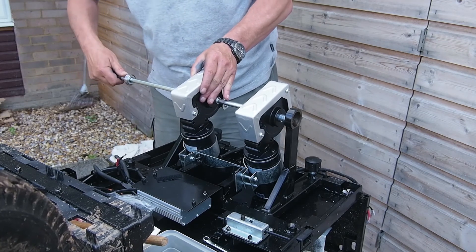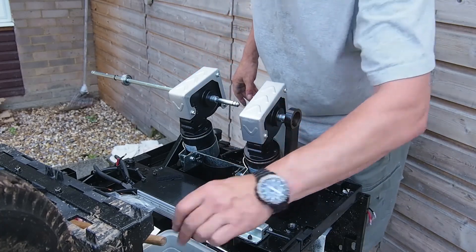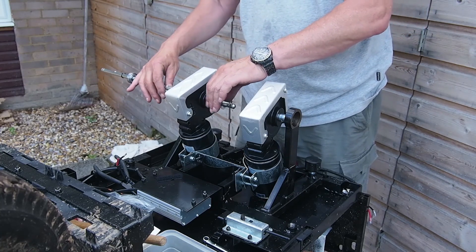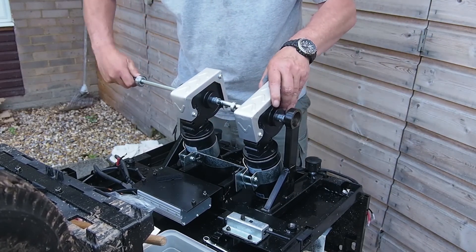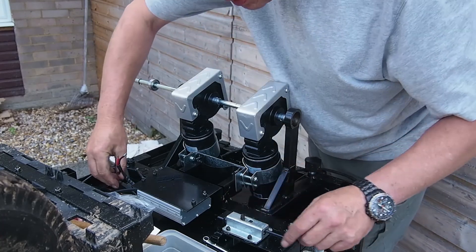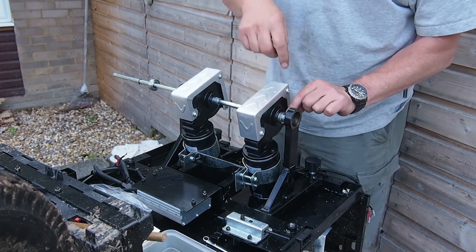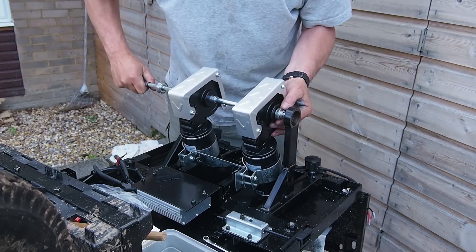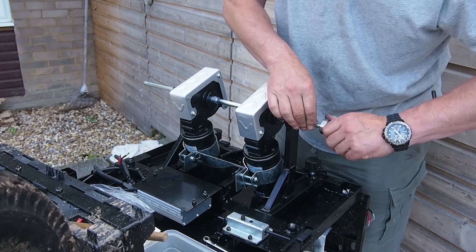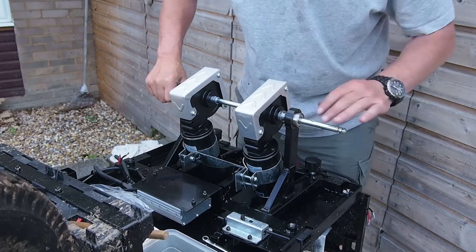In it goes. You might want to oil things up slightly before you do this - it just makes life easier. Before you get any further, do remember this little collet here - we need to make sure that goes on next. We'll put this on there. As things are starting to line up, make sure that the second collet is put in place. Push it through, put the bearing on the end - sometimes it can be a bit of a tight fit.